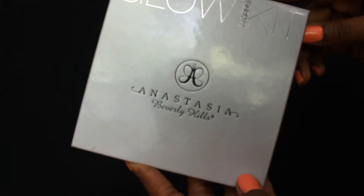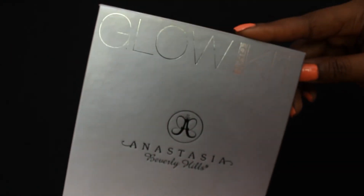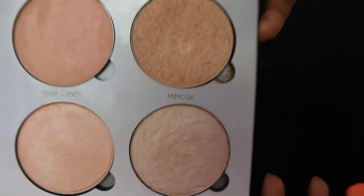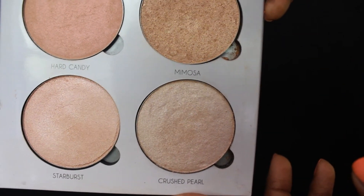The last thing that we're going to do for the face is apply the highlight, and for the highlight I'm going to use the Anastasia Beverly Hills Glow Kit of course. Then I'm going to come in with the L professional bronzing brush and apply this to the top of the cheekbones, the cupid's bow, the tip of the nose, and the chin — the same places that you applied your concealer. I am going to use the two colors Mimosa and Crushed Pearl.